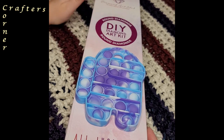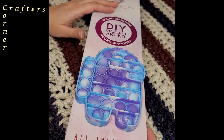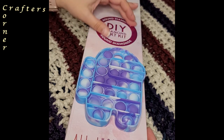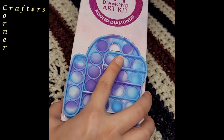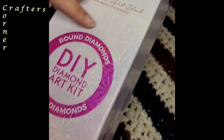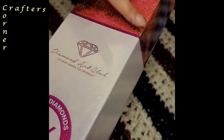Today I would like to unbox a Diamond Art Club diamond painting kit. That's a round kit. You will always know by the big round circle around the emblem here. You will also have a maroon border here. If it's a square kit, it'll have a blue border and it will be a square, and it will have a blue stripe here.